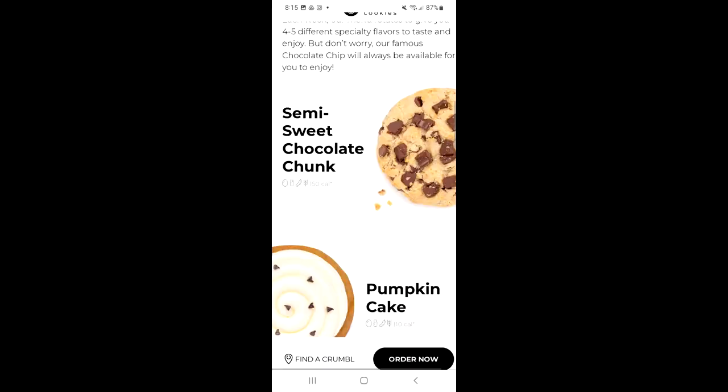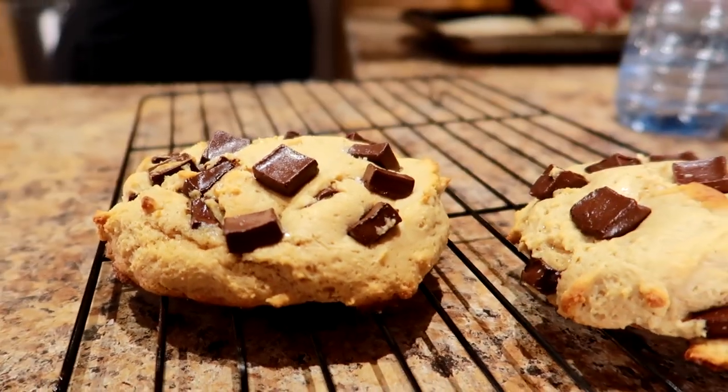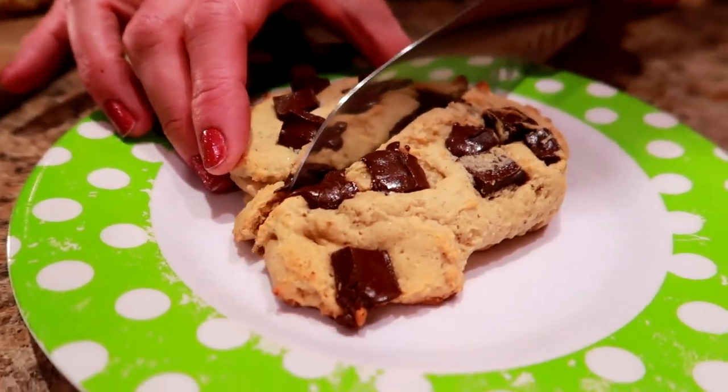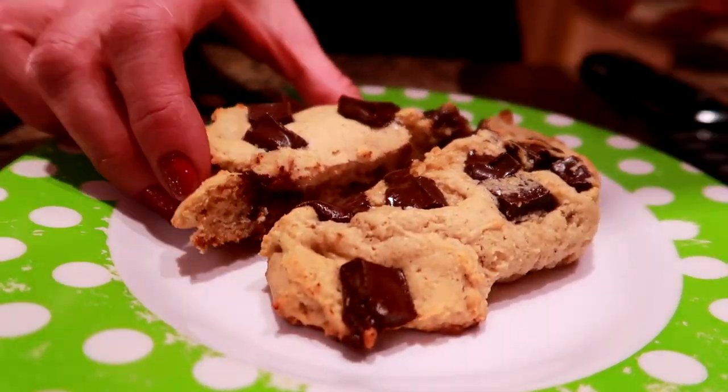Crumble's cookie is 600 calories, 32 grams of fat, 4 grams of protein, and 76 grams of carbs. My version: 477 calories, 23 grams of fat, 14 grams of protein, and 68 grams of carbs — saving 123 calories, 9 grams of fat, 8 grams of carbs, and adding 10 grams of protein per cookie. I want a crumble cookie but it's a little high in calories, and the closest one to my house is a 38-hour drive, so I'm making a lower calorie, higher protein version.